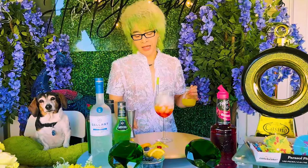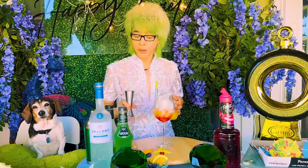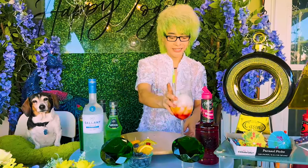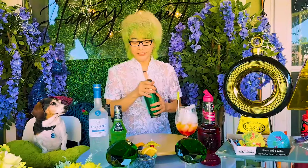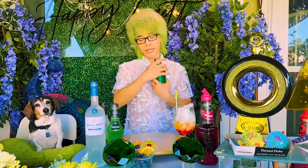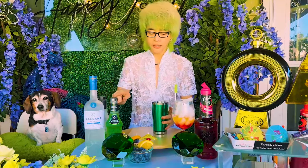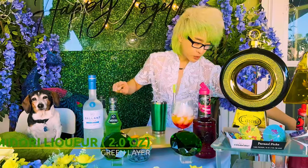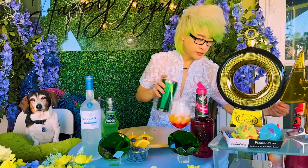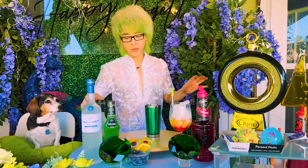Chưa pha đã thấy đẹp nha mọi người! Đúng ra sẽ có một cái ly cocktail thấp hơn xíu, nhưng Danny chưa mua được, cho nên tạm thời dùng cái ly này nha. Bây giờ thì sẽ tới phần Danny pha cái vodka với lại cái Midori. Cái Midori thì Danny sẽ dùng hai ounce. Trong shaker thì đá để ít thôi mọi người, chủ yếu là lắc cho nó đủ lạnh thôi, tại vì đá trong ly đã nhiều rồi.